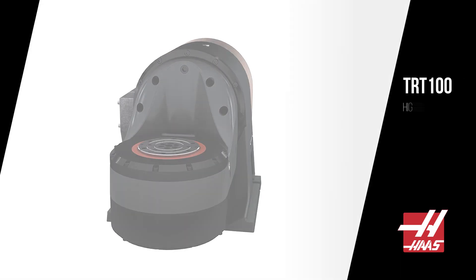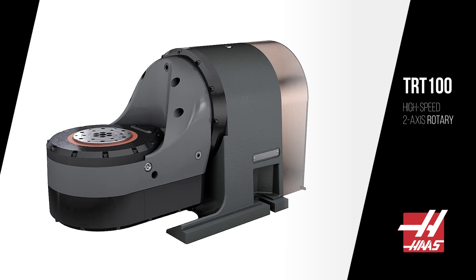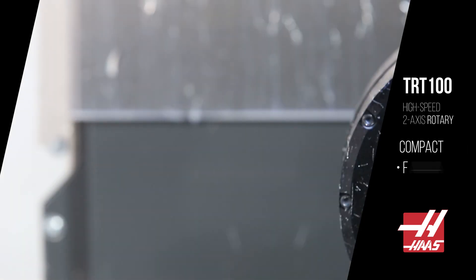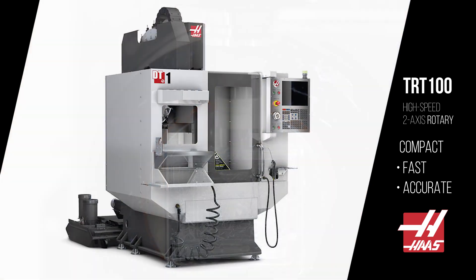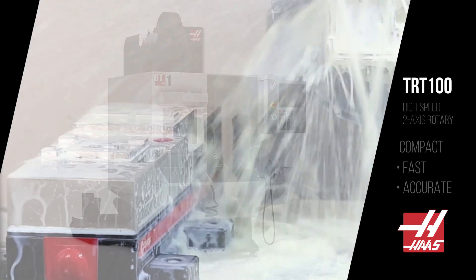Haas Automation's TRT100 high-speed, tilting, two-axis rotary table is compact, fast, and accurate. It fits right inside our smaller machines, even with a vise.